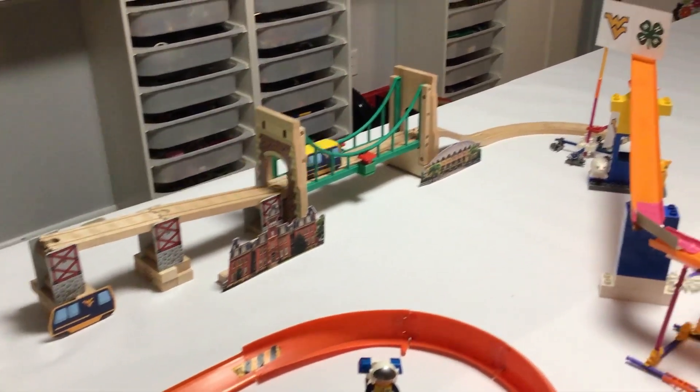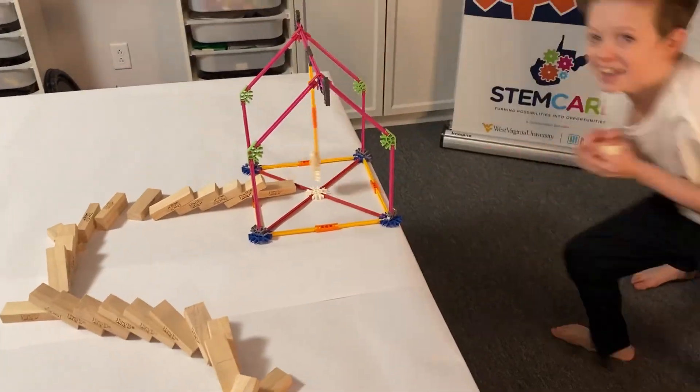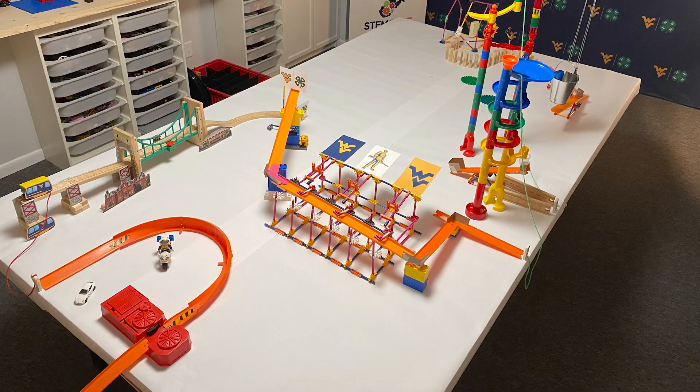Using creativity and innovation, your task is to build a machine that will cause a chain reaction event that leads to a bar of soap dropping into someone's hands. Your machine should have at least 10 but no more than 20 steps, and you have to film it working in one pass.